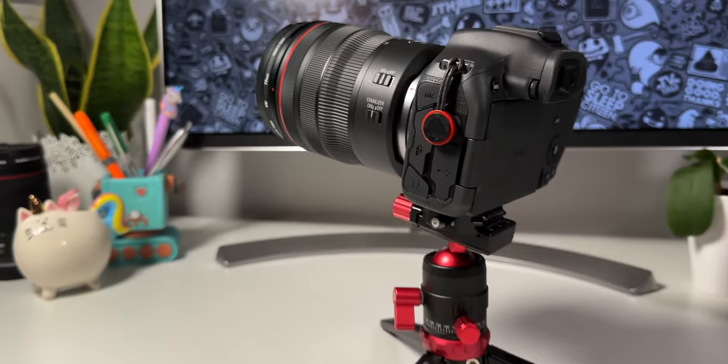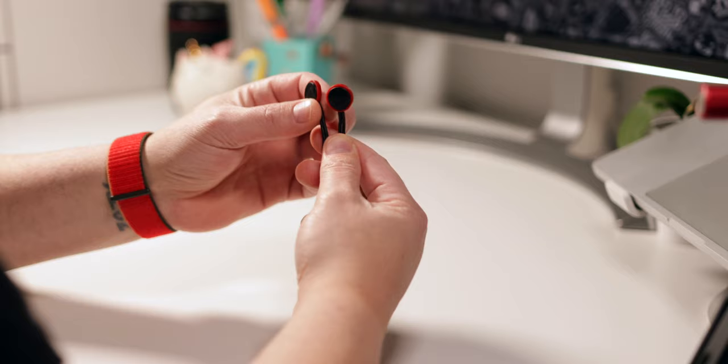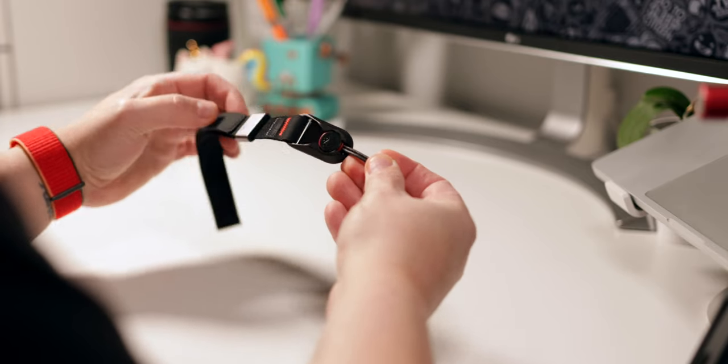The last thing you want is to drop your precious R7 off a cliff while you're trying to get that perfect golden hour sunset shot. You might have noticed these black and red discs hanging at the sides of my camera. These are called cuffs and they're part of a genius quick release system made by a company named Peak Design. You attach these cuffs to the sides of your camera where you would normally put your camera strap, and voila — you now have a quick release system to easily attach and detach camera straps much more quickly.